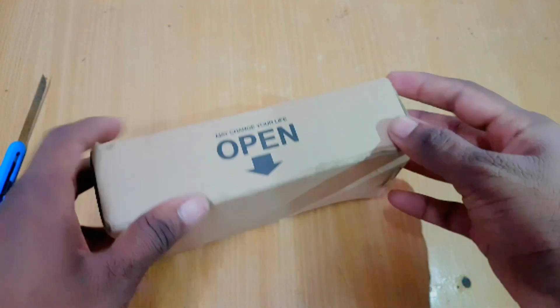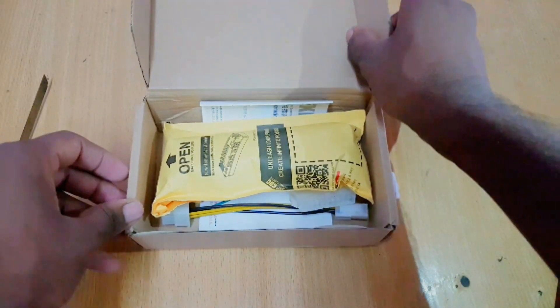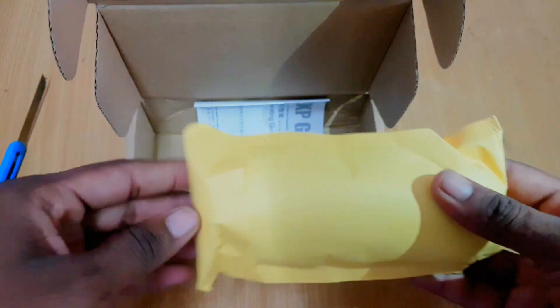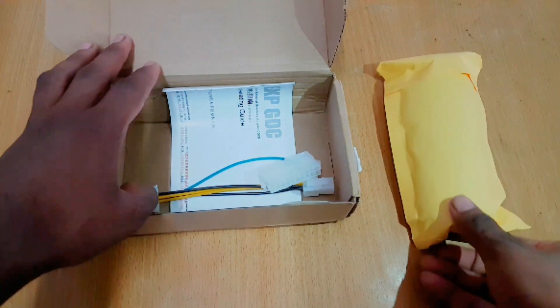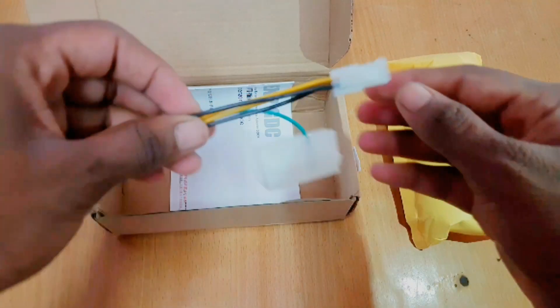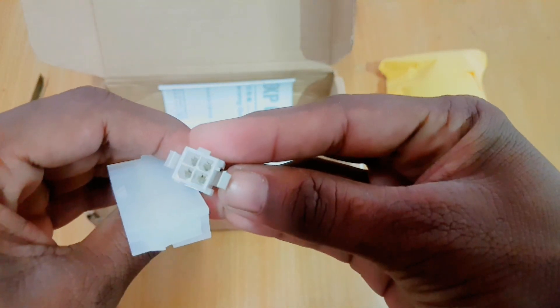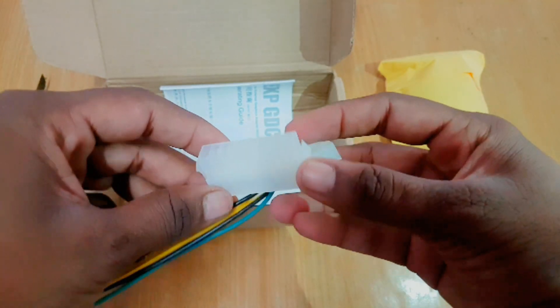Inside we have a foam cover — I hope this is going to contain our main product. And we also have a power supply cable, which will be useful to give enough power to this adapter.